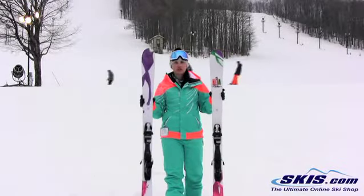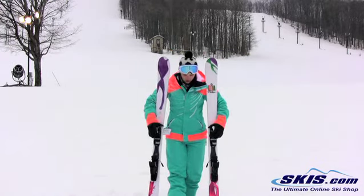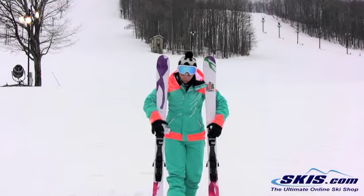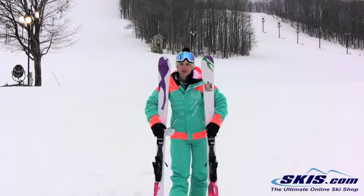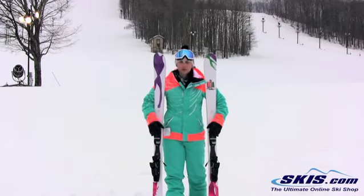Hey, I'm Julie. I just got off the Fischer KOA 84. I give this a 4.5 out of 5 star rating. I really like this ski. It's really stable underfoot, great for an advanced to expert or beyond level lady.